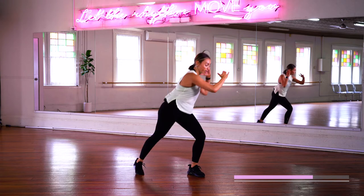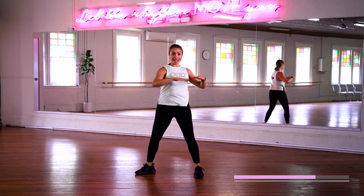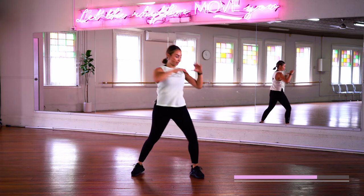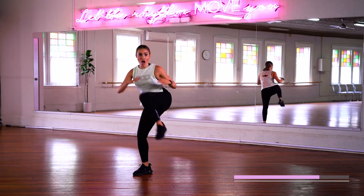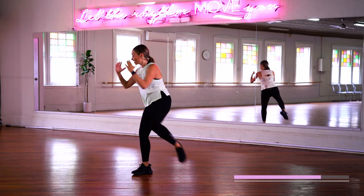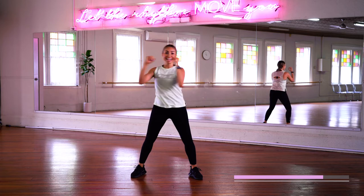All right, hold it there. We've got knee twist. Knee twist. Other side. Knee twist. Knee twist. Let's do that again, actually — come on, I want to stay here a little bit longer. Go. Other side. Let's go. Go. Go.